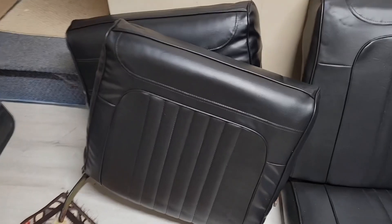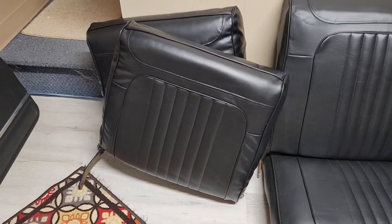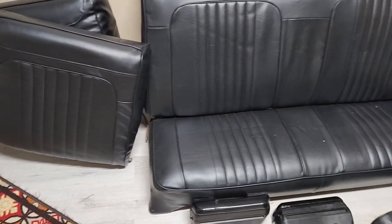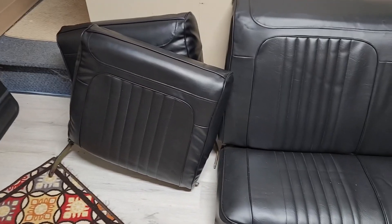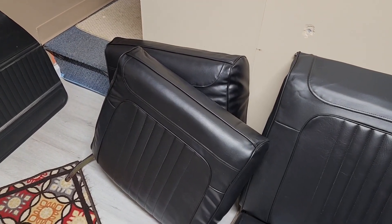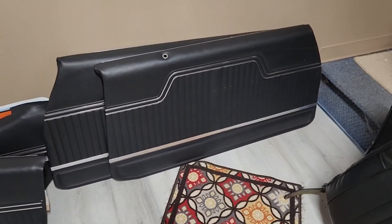I'm not real happy with the way these right here turned out because I put square foam in there, as opposed to the expensive preformed stuff. I may take them back apart and redo them. I'm just hoping that the foam will kind of, once I get some heat in it, blend in with the seat covers. So we'll see how that goes.